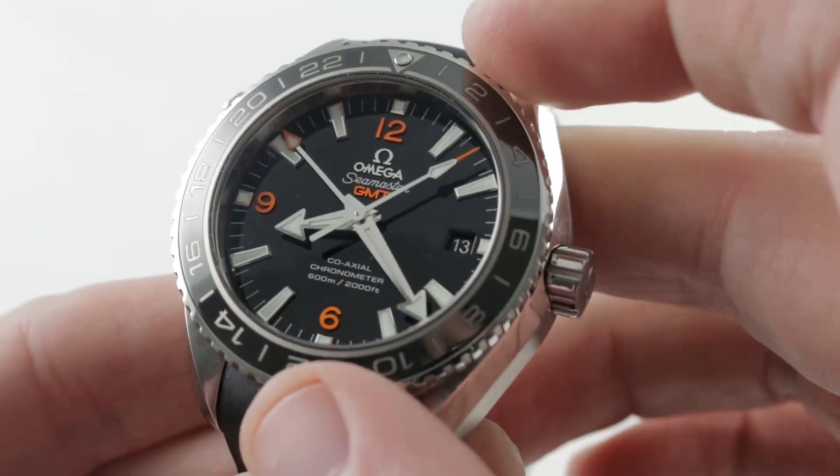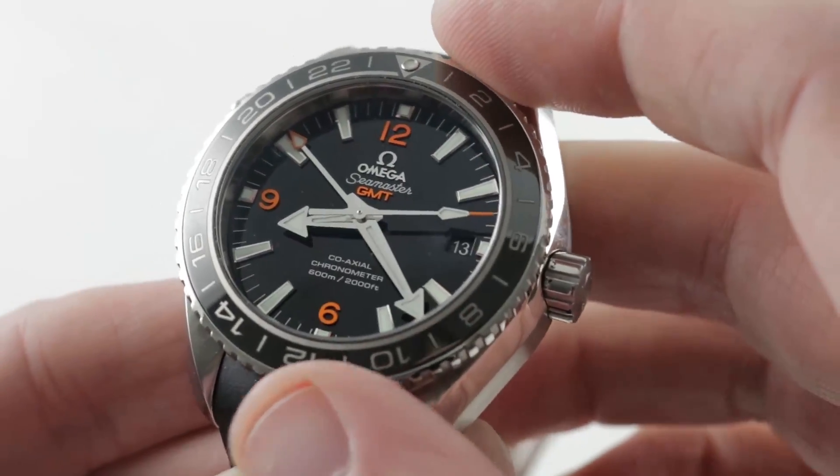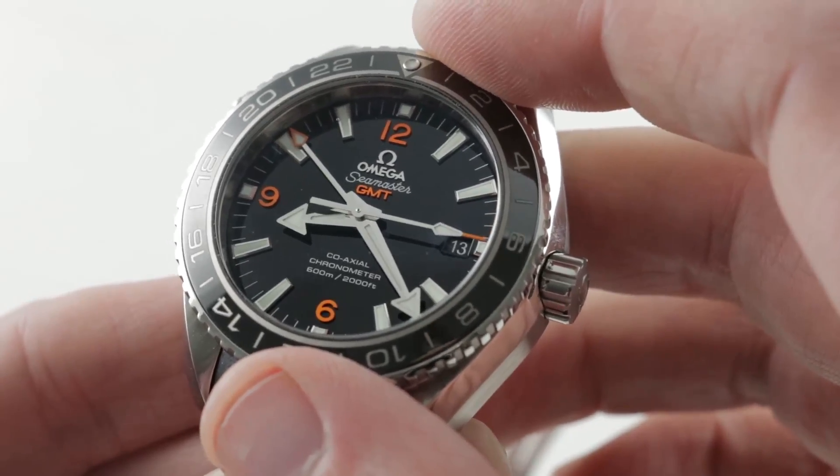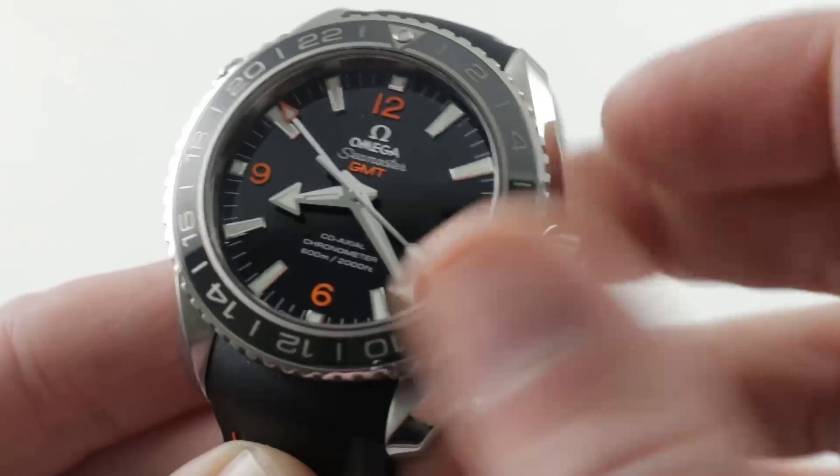The dial is all in gloss — white gold hands and white gold indices, all appliqué on a gloss black lacquer base. There's a 24-hour hand, local hours, minutes, and seconds.